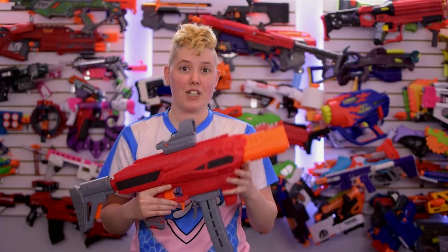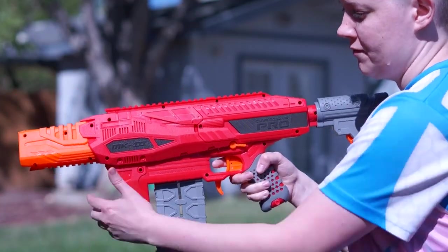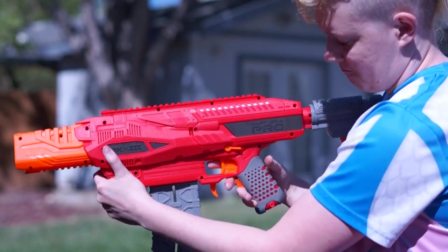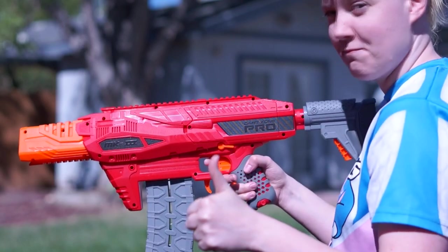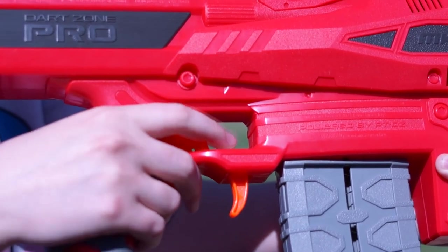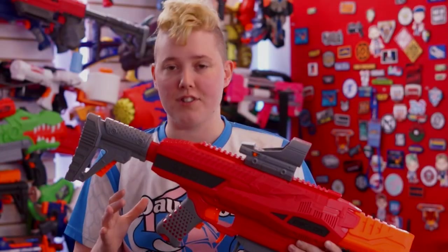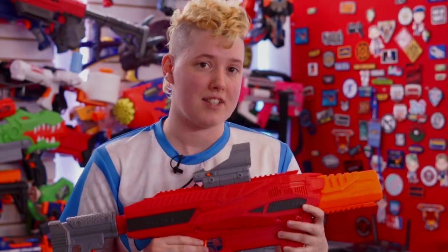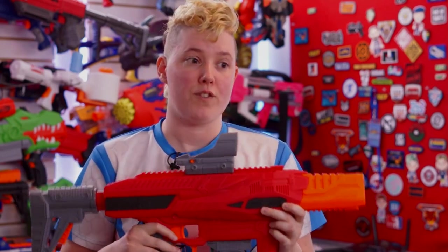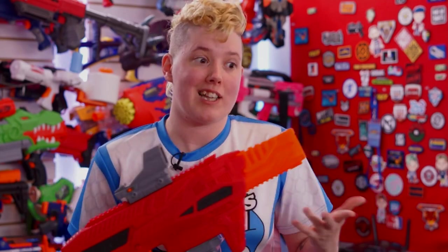Overall, this blaster is really, really comfortable. The built-in foregrip is super nice and gives you a much better place to grab the blaster than just holding onto the mag like you have to with the Strife. The main grip also feels really nice in adult hands, especially with this rubberized grip. Everywhere my hands touch, there's no hard edges, there's no flashing, there's nothing to scrape on you. And unlike other DZP blasters, this grip is not a separate piece, presumably because the rev trigger is attached to it. The rev trigger feels really great, even though it doesn't directly press on the switch — it still feels clicky and nice.